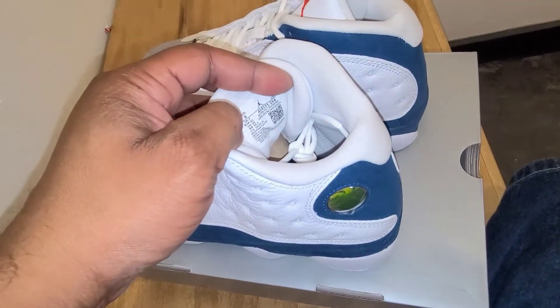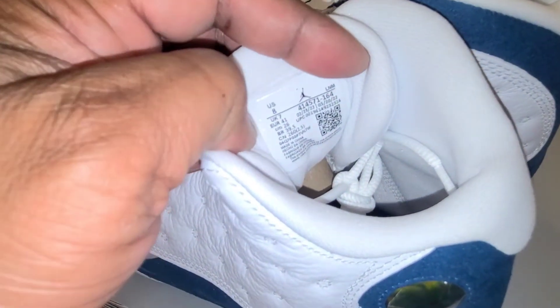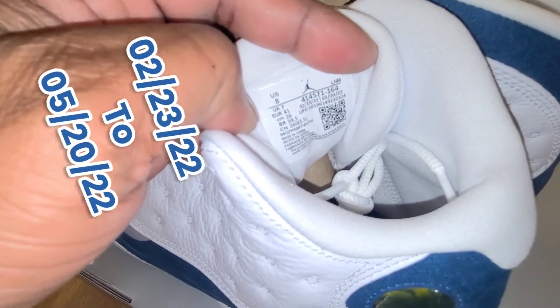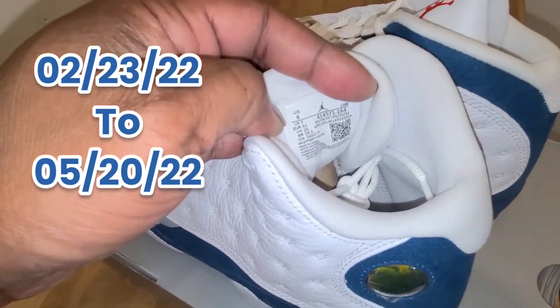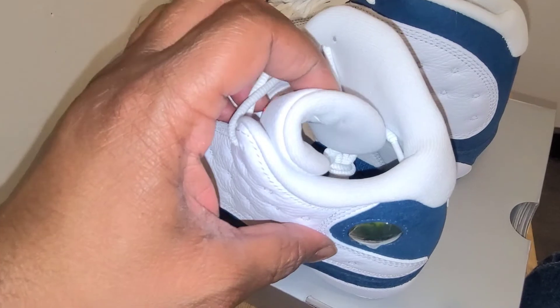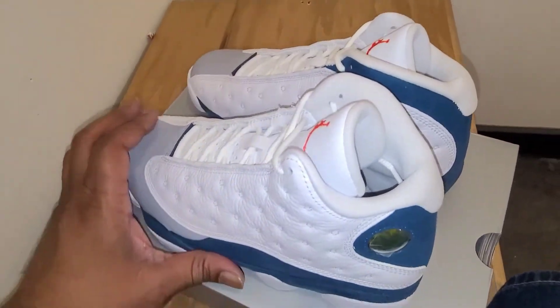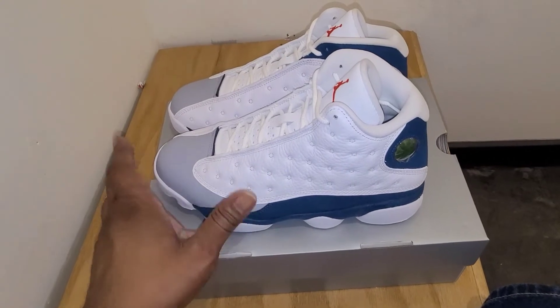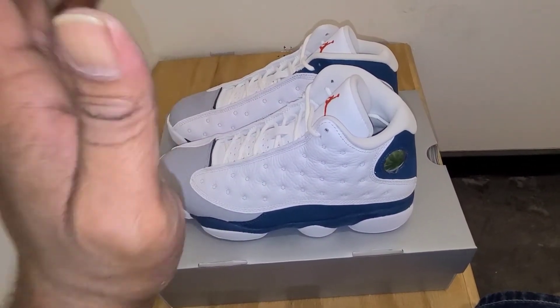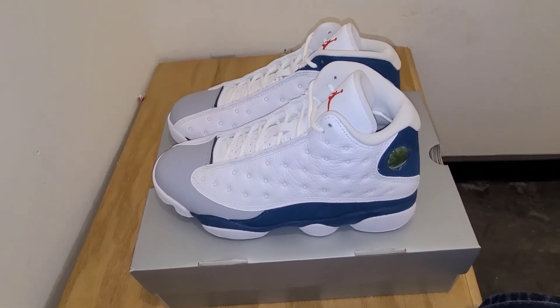I'm going to look at the size run — it looks like production ran from February 23rd to May 20th, so about three months. I'm not sure if these are going to be full family size, but I think it is a full family size run, and it should be releasing August 19th at a retail price of $200.